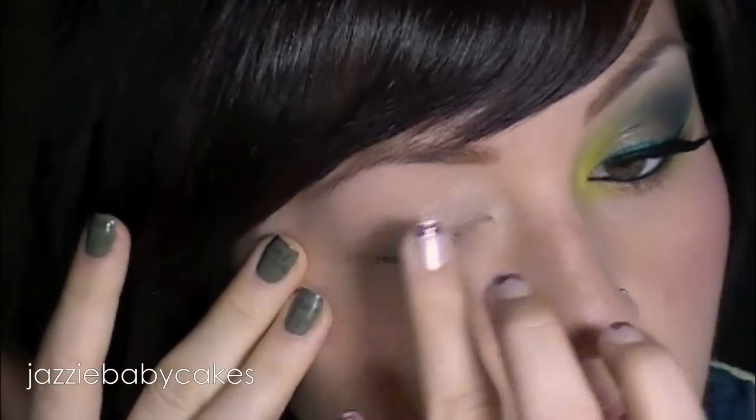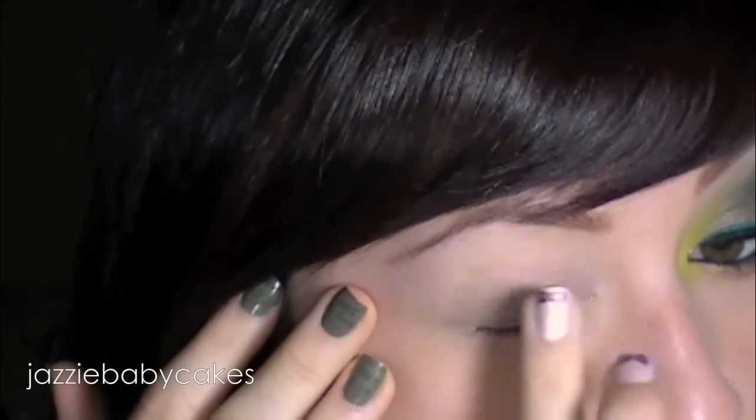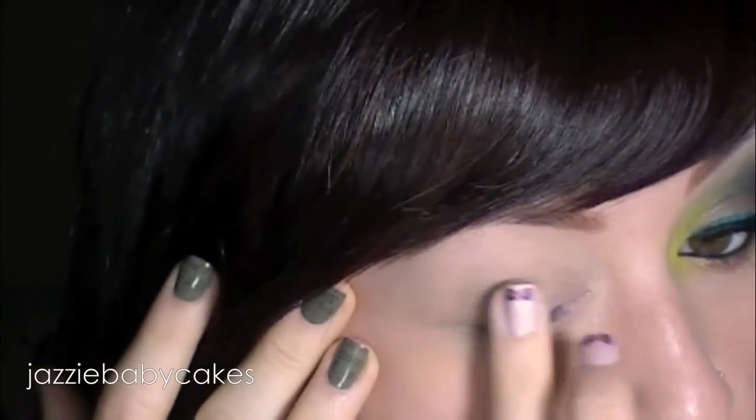To get started, I'm going to prime my lid with Too Faced Shadow Insurance. This is going to make sure that the colors show up much brighter and the shadow will last longer. Now I'm going to be taking a color from Bare Minerals. This is their Primetime Primer Shadow, and this one is in Urban Nature. It comes out in a squeeze tube like this. I'm going to get some on the back of my hand, grab some on my ring finger, dab that on my outer corner, and just blend that out. I'm not going to go too intense on it because I'm just using this as an eyeshadow primer.